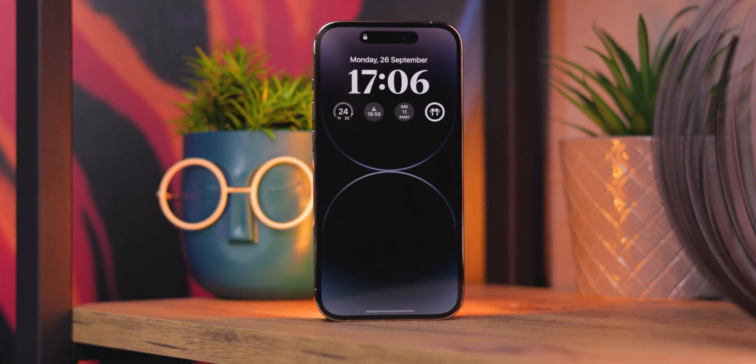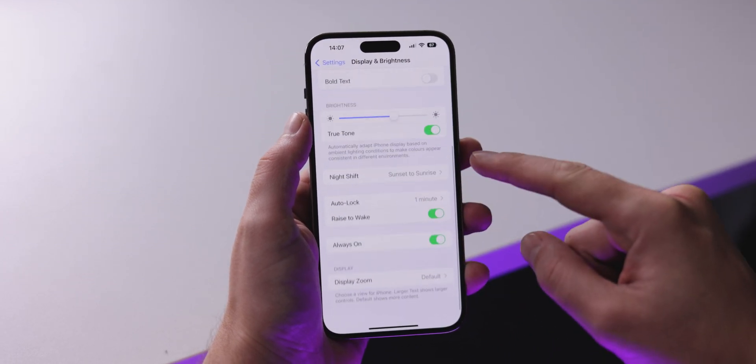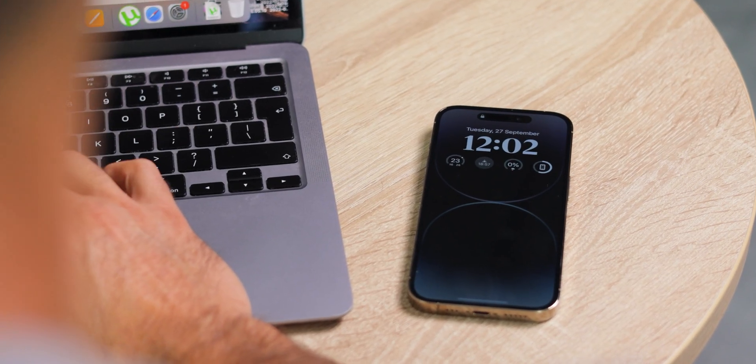Second, the always-on display — this is one feature that you can turn off. We tested the battery drain of having the always-on display for 8 hours and it drained approximately 5% over this period. And if you start your day early, you might see an even bigger battery drain throughout the day with this feature enabled. To turn it off, go into Settings, then Display, and you'll find the toggle at the bottom.